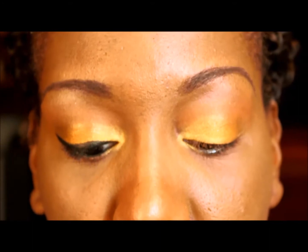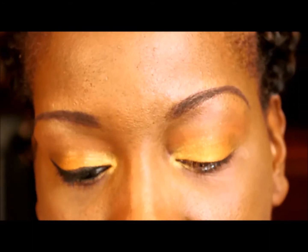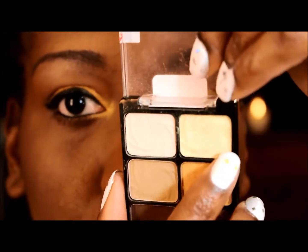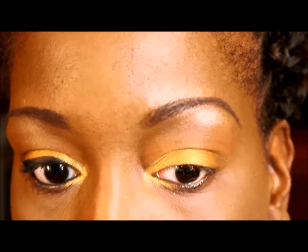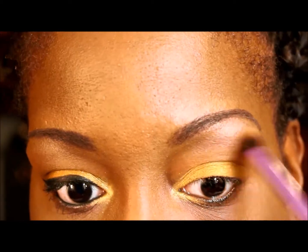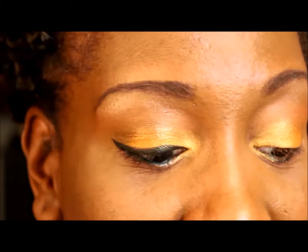I'm going to use my normal highlight that I use a lot, which is this light shimmery champagne beige color from my vanity palette. And that is it.